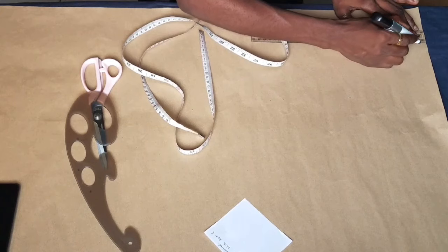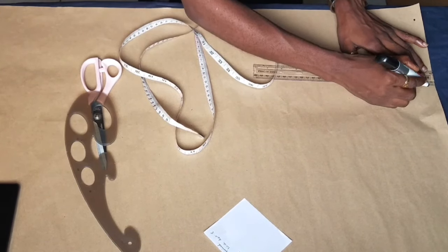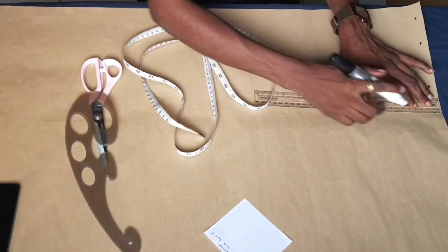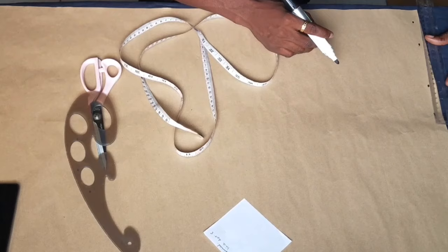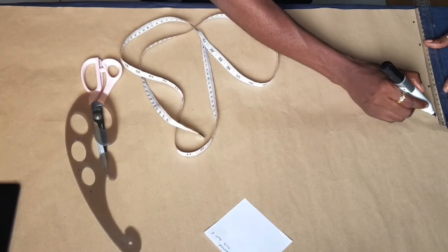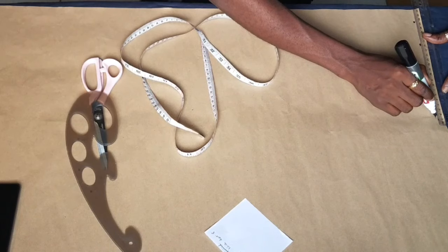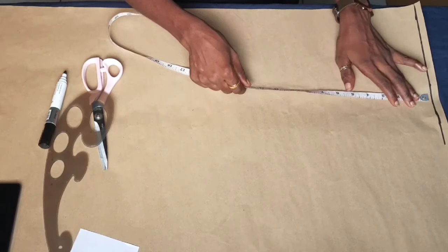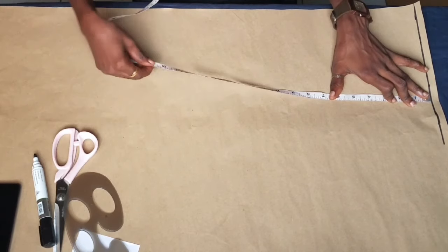To start, you are going to mark one inch from the edge of the pattern paper. This is going to serve as the guide to insert your other measurements. As you can see here I'm marking one inch from the edge of the paper, and then I'm going to connect it into a straight line.